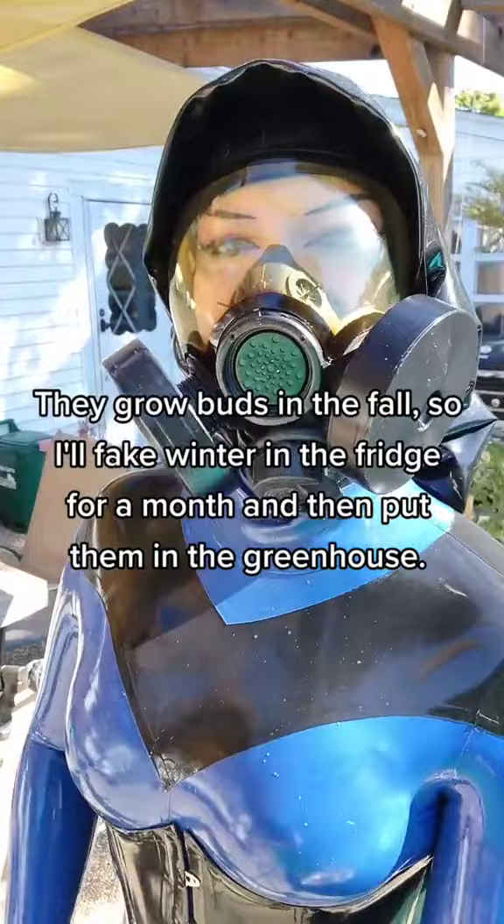They grow buds in the fall, so I'll fake winter in the fridge for a month and then put them in the greenhouse.